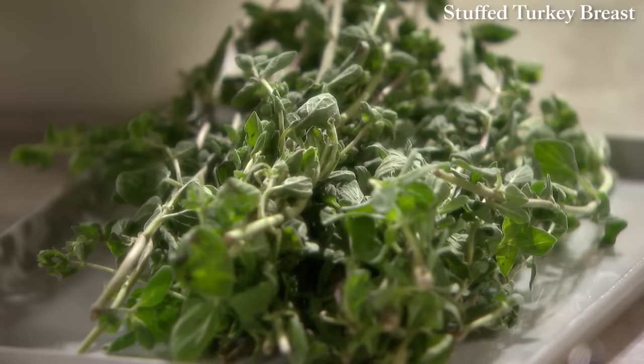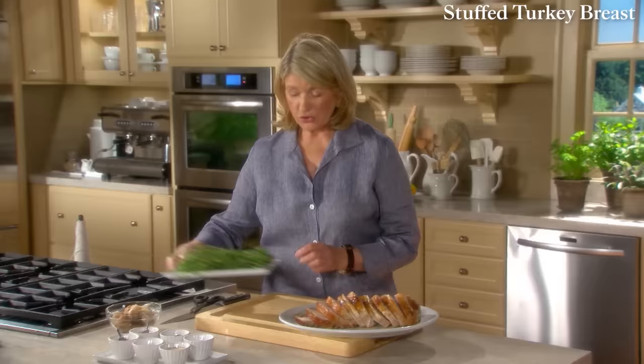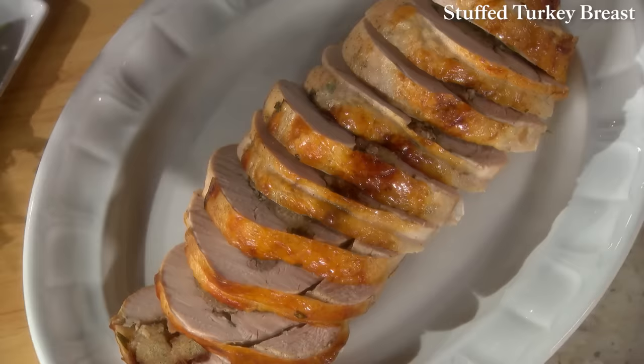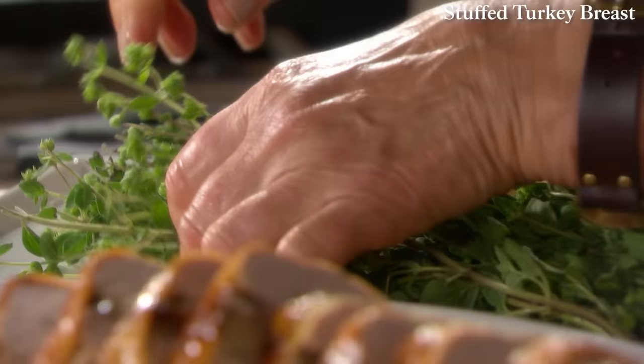This can be served just like that or with a very pretty garnish of fresh herbs, like fresh oregano. You could just put a little bit down the plate — just the tips. This would be very nice on a buffet.